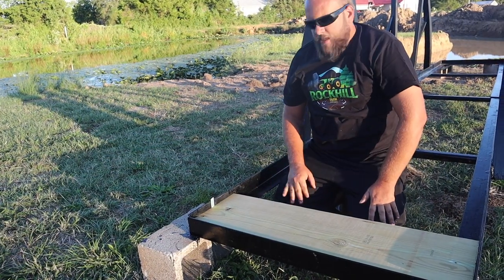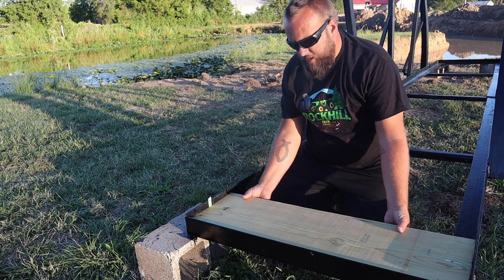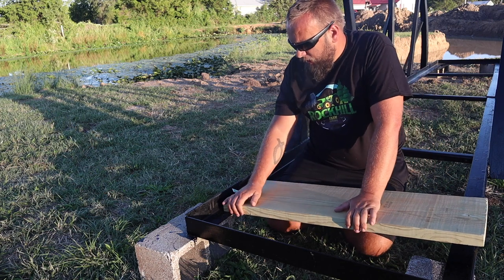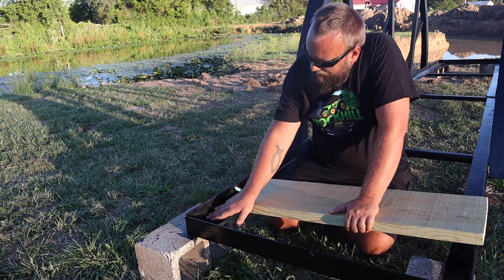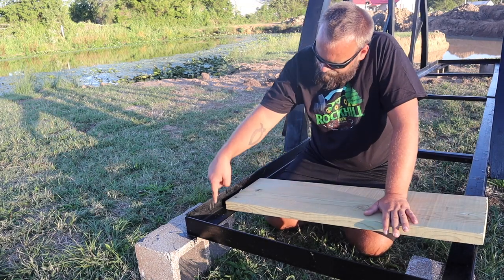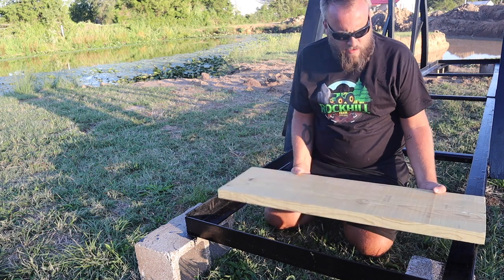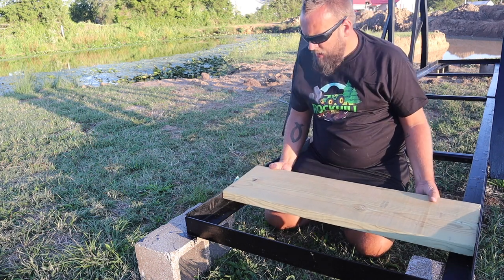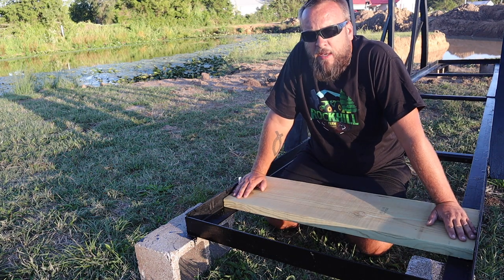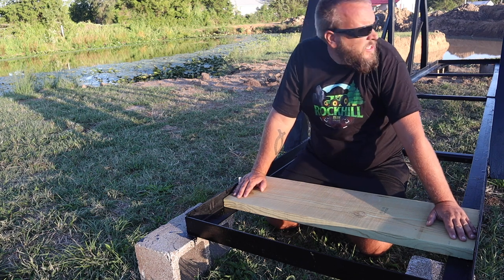One thing I didn't anticipate is that this ledge here is about three and a half inches tall — obviously these 2x12s are only an inch and a half. So I think what I'm going to do is run 2x4s all the way along these rails and then bolt the 2x4s down, then put my slats on top, and that will get us up to the height. I'm probably not going to bolt this down tonight — I'm just going to get all the pieces cut, and if you have another suggestion for how I should do this let me know what you think.